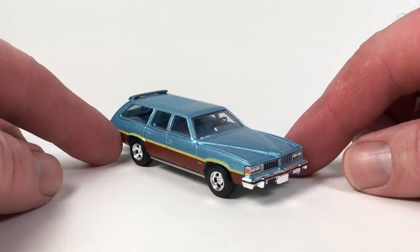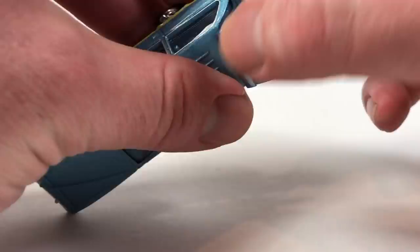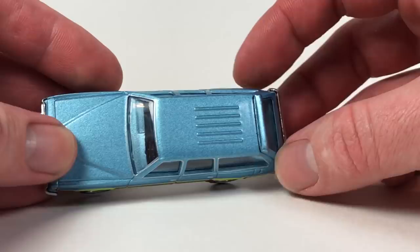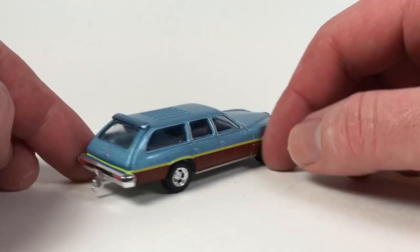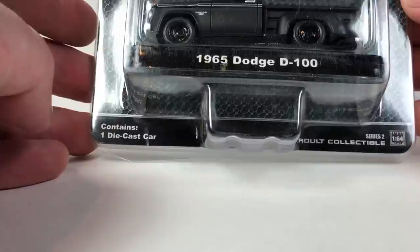Sweet Pontiac — this thing looks absolutely amazing. It has an opening back hatch, which I'm going to open. There's the interior. It is metal, the part that you open. The hood does not open on this casting. Really cool — I really like this one, I'm a huge fan. It's got a trailer hitch, just a great-looking wagon casting. Big fan, love that one.